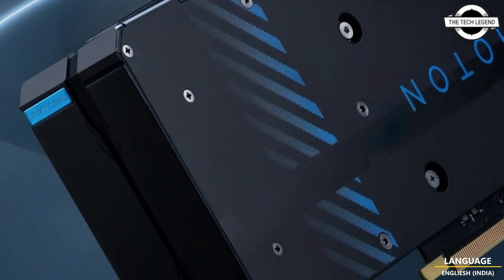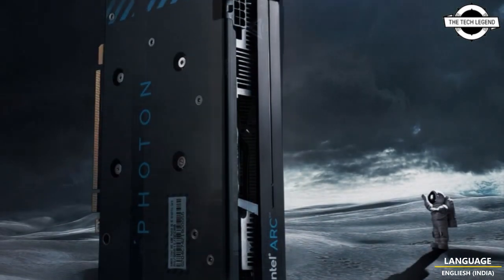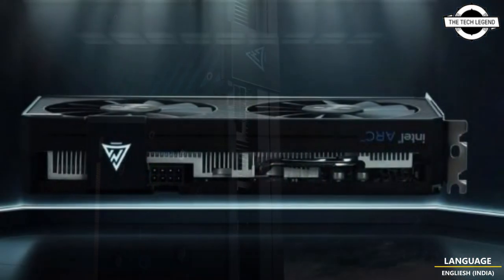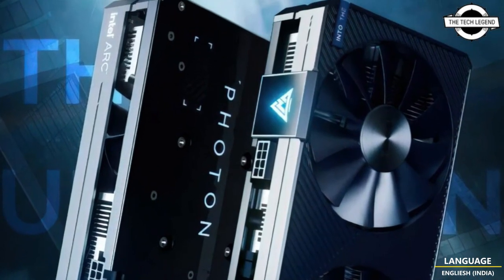It is a factory overclocked model with two fans, which is already an upgrade over the reference design, which is a single-fan model. It is a dual-slot design equipped with a single 8-pin power connector. It appears to be using an aluminum block as a heat sink sitting above the ACM G11 GPU.